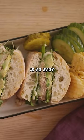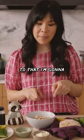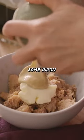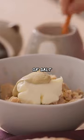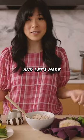This tuna salad sandwich is as easy as it gets. I already have a can of tuna in my bowl. To that, I'm gonna add some mayo, some Dijon mustard, garlic powder, a little bit of salt, and juice from half a lemon. I'm just gonna give it a good mix, and let's make our sandwich.